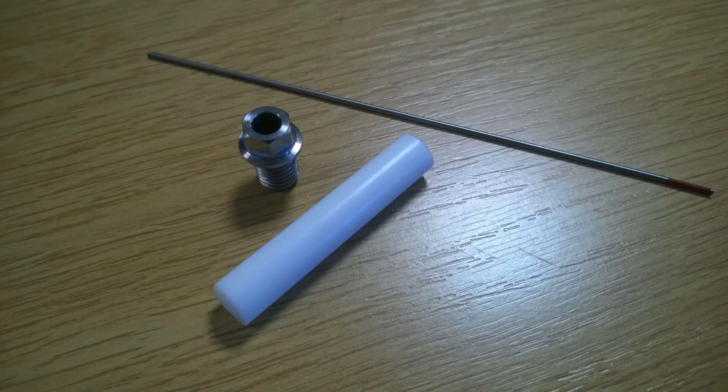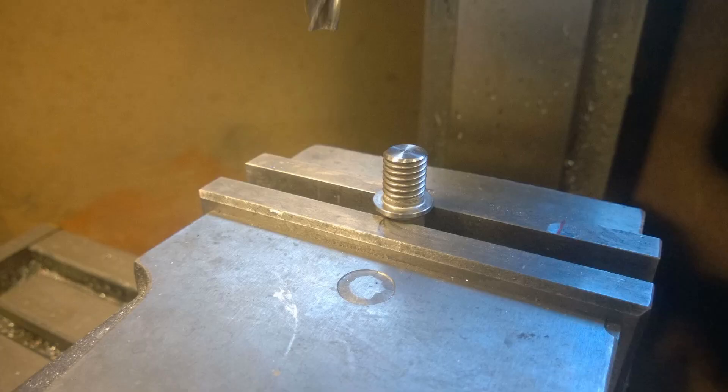Hi, my name is Matt, welcome back to the shop. This is the long-awaited next episode on the easy engine. The first thing you can see here is I've got some PTFE — basically Teflon rod, I think it's 10 millimeters — and then I've got a 1.6 millimeter lanthanated tungsten electrode from a mighty welder. The first thing we want to do is turn this M10 stainless steel bolt.